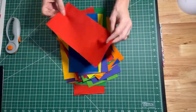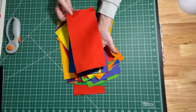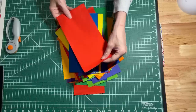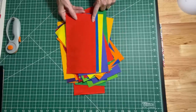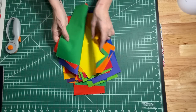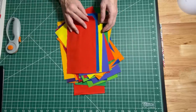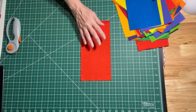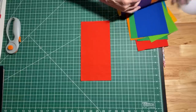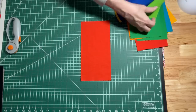So we have our layer cake and the first thing we're going to do is cut all of our layer cake pieces in half. You will have all these pieces that are five inches by ten inches. I just mixed up my colors and we are going to take two of those colors and pair them together. For this first block I'm going to take this orangey red color and randomly pair it with this green.